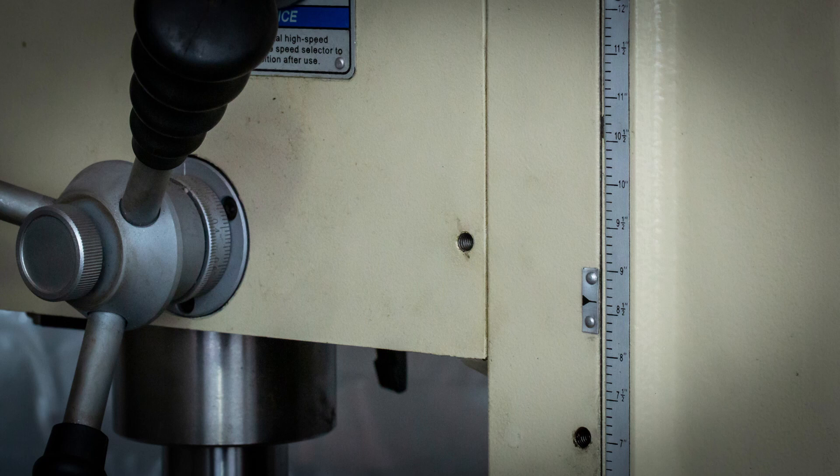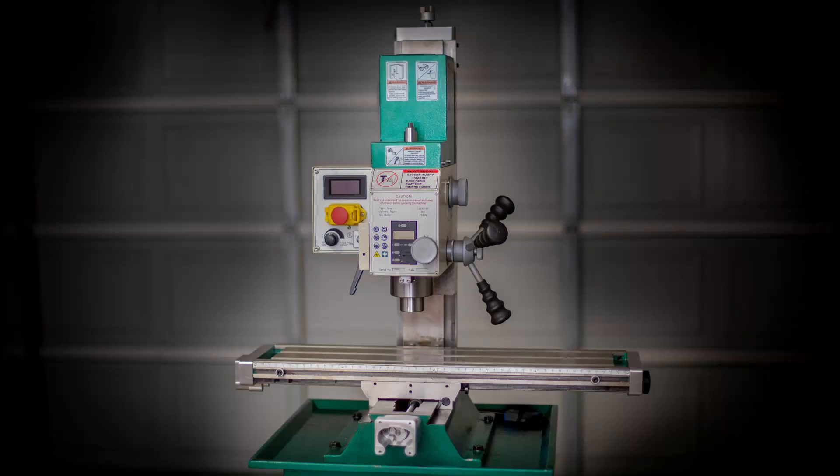On my mill the set screw does not perfectly align with the slot in the boss, so I tighten the set screw last to prevent it from skewing the headstock in relation to the slide. And that completes the installation of the headstock.